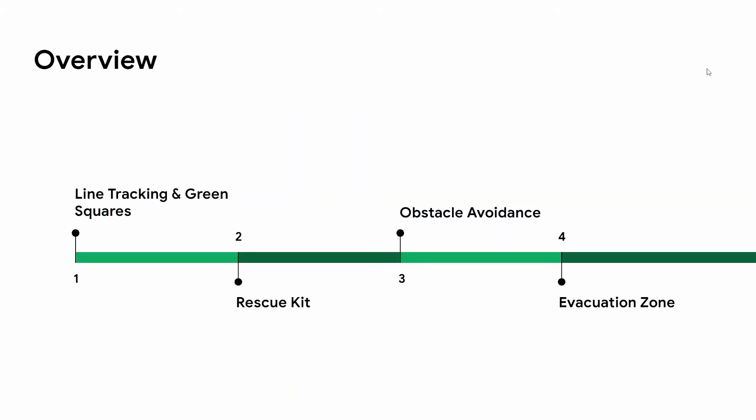A quick overview of the presentation. We'll be breaking down the map into different tasks, starting off with line tracking and green squares, followed by the rescue kit, then obstacle avoidance, and lastly the evacuation zone.